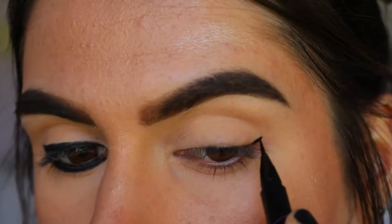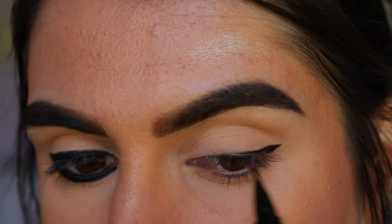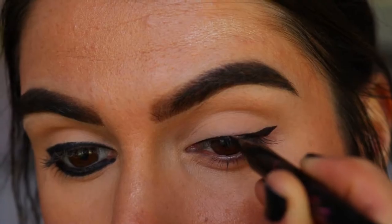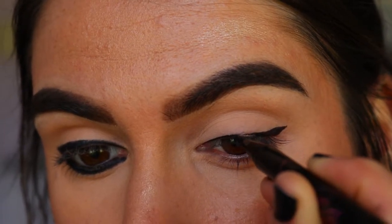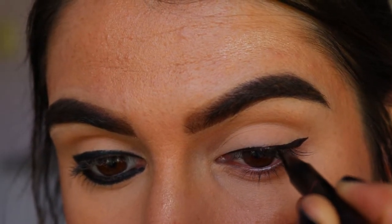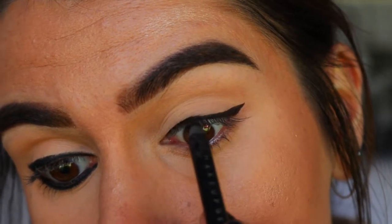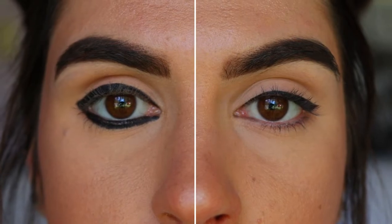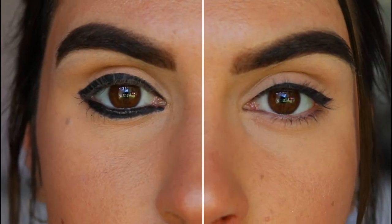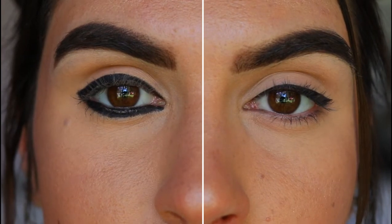On an everyday basis it's a little bit much and can be too dramatic. To counteract this, what I like to do to make my eye look bigger is apply some liquid liner to my top lash line with just a small wing, then tight line my upper lash line with some black kohl. This really opens up the eyes, creating a beautiful flattering almond shape whilst keeping the eye open and fresh rather than closed off with heavy black liner.